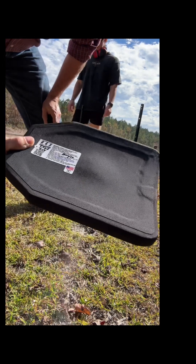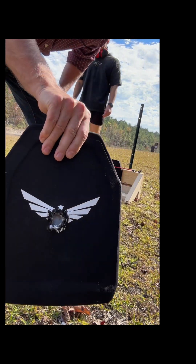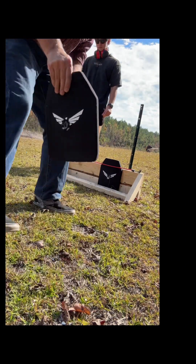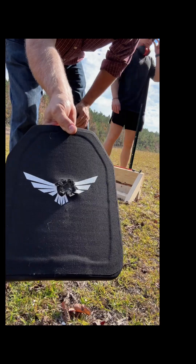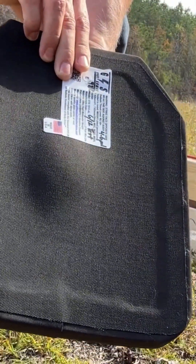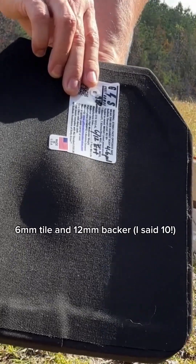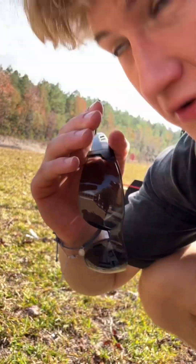That's the eight millimeter tile and ten millimeter backer. Six millimeter tile with a ten millimeter backer did really well too. Yeah, it's still good. Okay, 23 minutes.